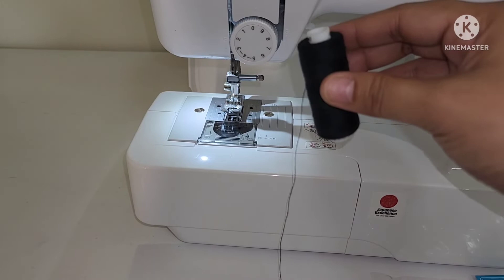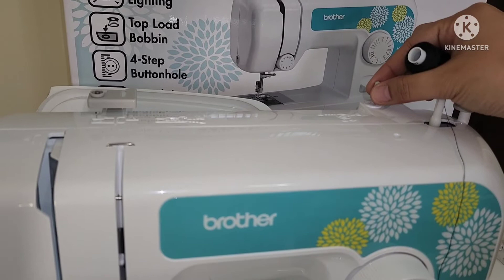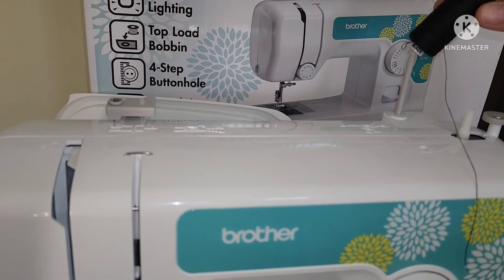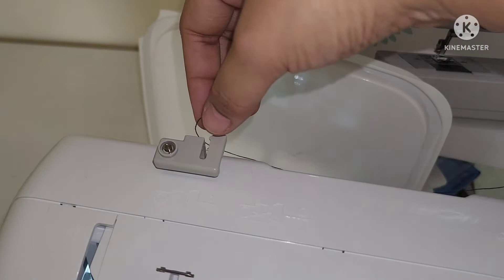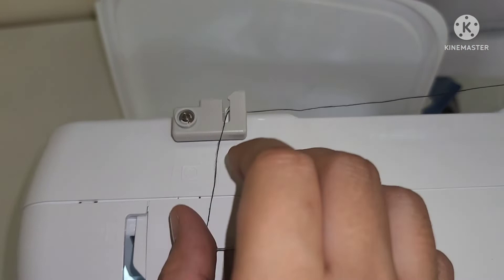Now let's start to thread the bobbin. First, pull up the spool pin and put a spool of thread on it. While holding the thread from the spool pin with your right hand, pass the thread towards you in the groove on the thread guide, then pass the thread around the pretension disc and pull the thread in completely.